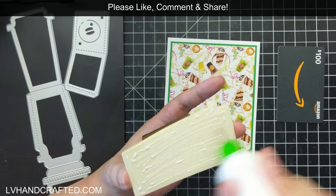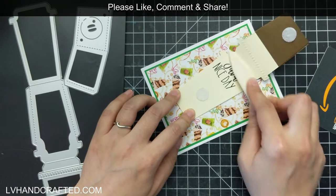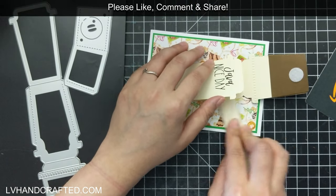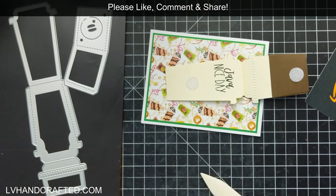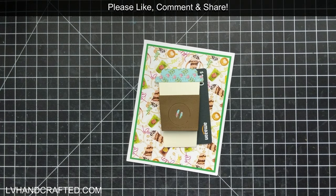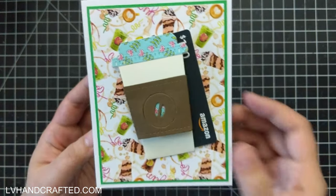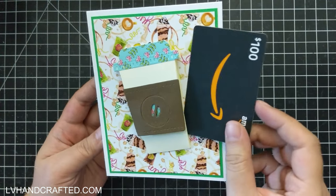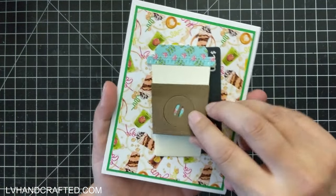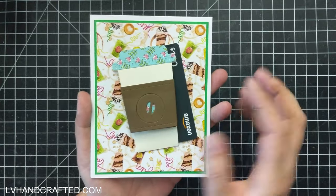Now that my gift card holder is basically complete, I'll go ahead and attach it to my card base. How fun is that? This is just a fun cute way to gift somebody a little gift card — it doesn't necessarily have to be a coffee card, but I thought it was a neat way to present a Starbucks card. You can even hide a little sentiment on the inside.